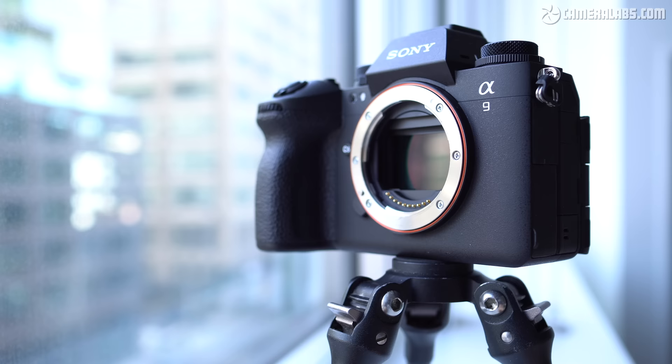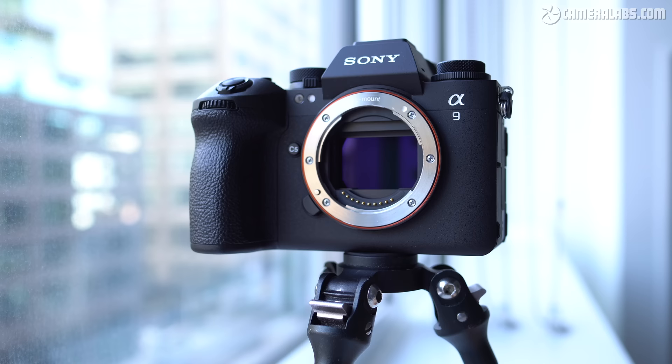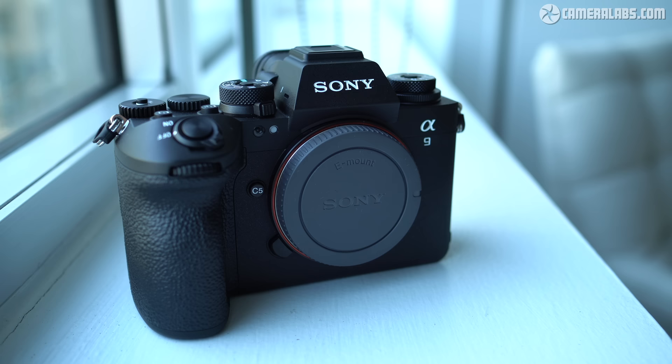One thing's for certain: in the highly niche world of professionals who photograph the Olympics and other elite sporting events, the A9 III is a truly impressive camera which throws down the gauntlet to Canon and Nikon. That's as much as I can say for part one of this review. I hope to follow up with a second part once the camera is in final production, at which point I can answer more of your questions and dive deeper into the performance and quality. Thanks also to MPB for sponsoring this video — if you have any photo gear to buy, sell, or trade, check them out at mpb.com.